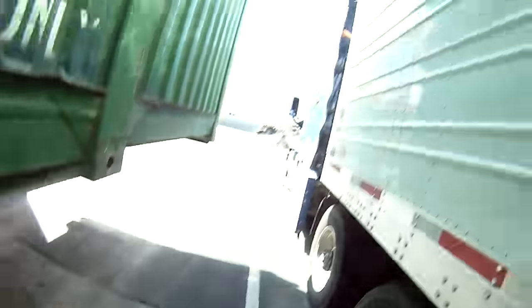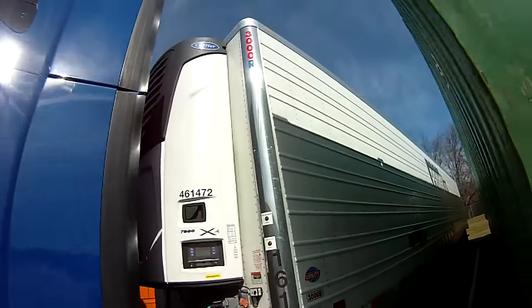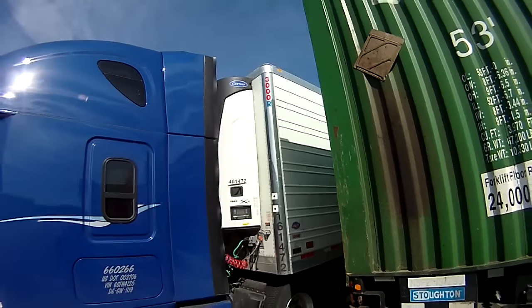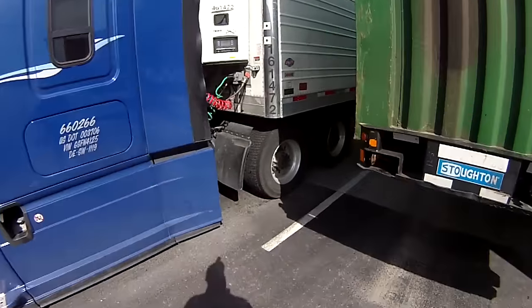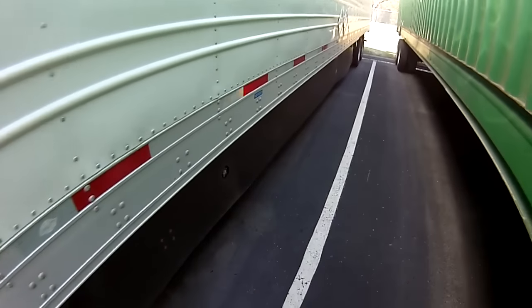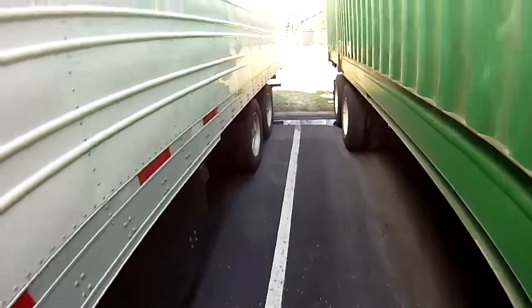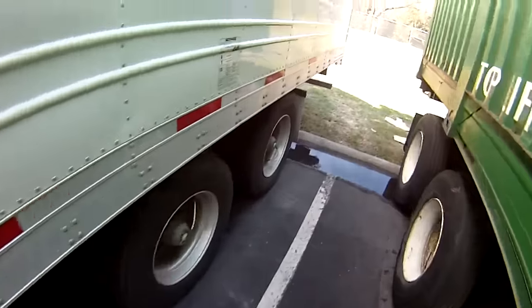Crawl under and make sure the locking jaws are fully around the kingpin so you're properly connected. Then step back and do your light check — that one's on and flashing.